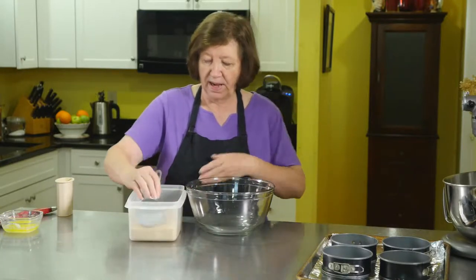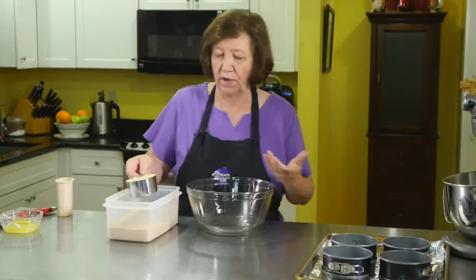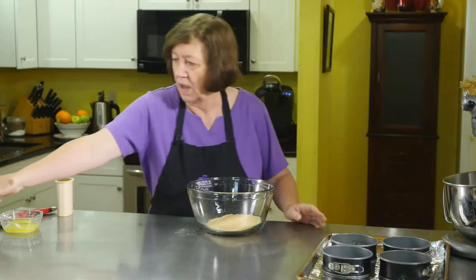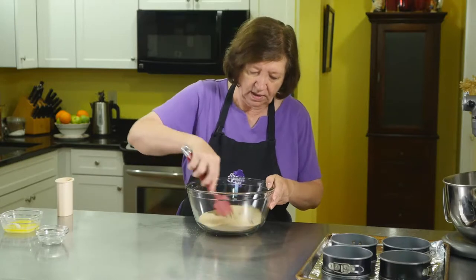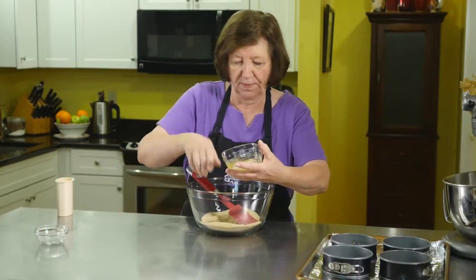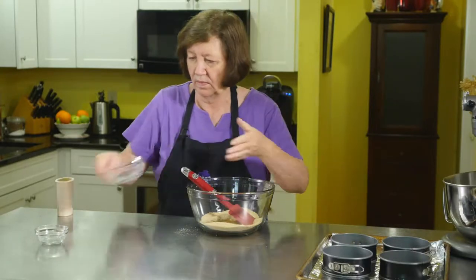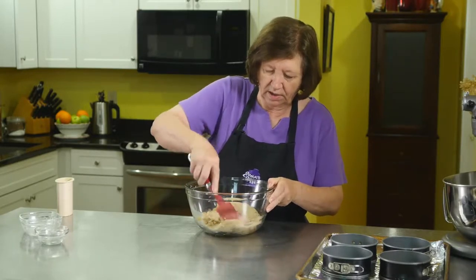We're going to first make the crust, which is a typical cheesecake crust. I have my graham cracker crumbs — you could use chocolate crumbs if you prefer. I'm putting in one cup of graham cracker crumbs, three tablespoons of sugar, and three tablespoons of melted butter. Mix that up until everything gets moistened.